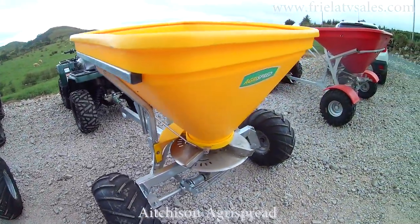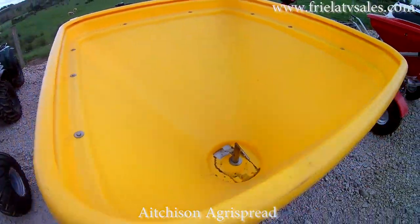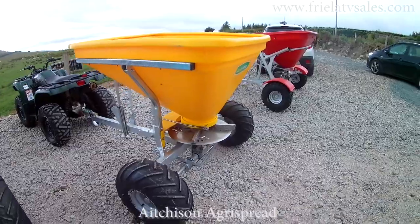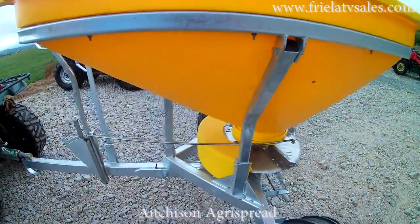This next one is an Atchison Agri Spray. It's a 10 bag or half tonne fertiliser spreader. It also comes available with a lid. It has a galvanized chassis, a good heavy spreader, very well balanced on the quad. It can also be disengaged from the seat and the lever is easily reached.